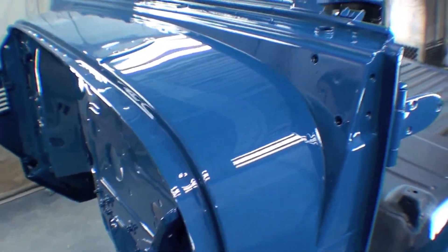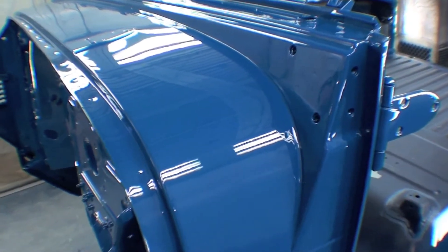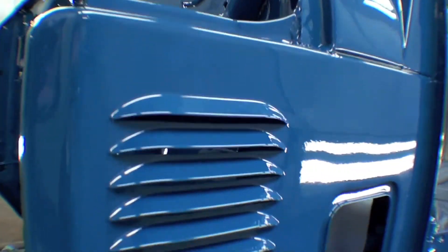We have the final paint on the body, tub, the tub and the cowl, firewall, dash — and it's phenomenal. It came out really nice.